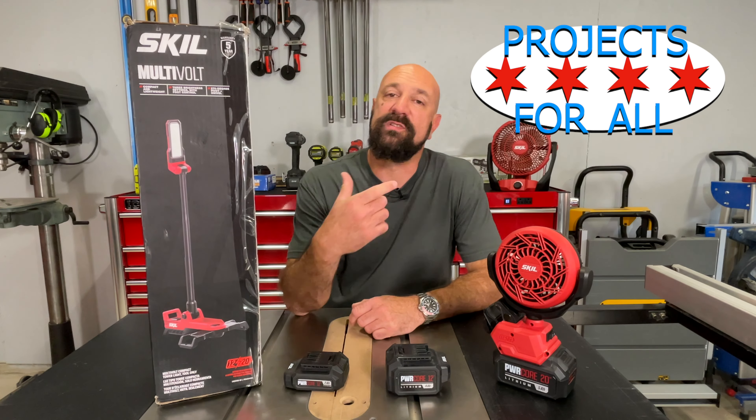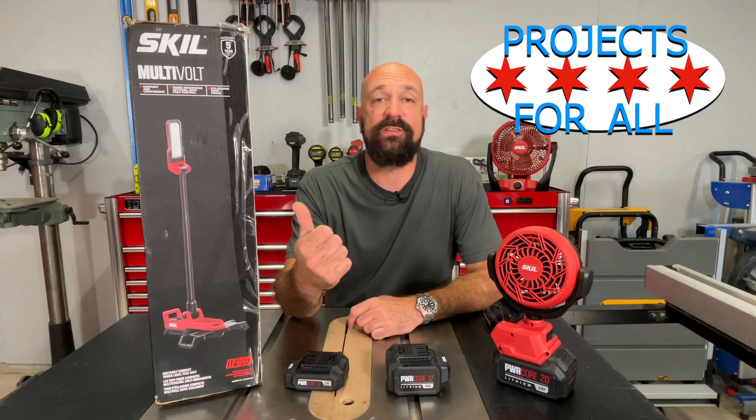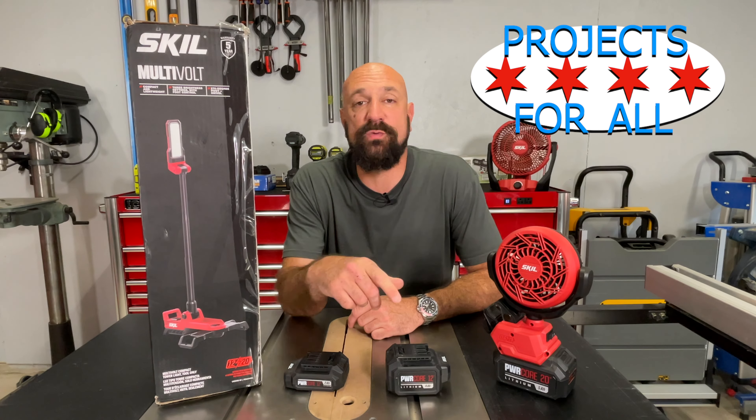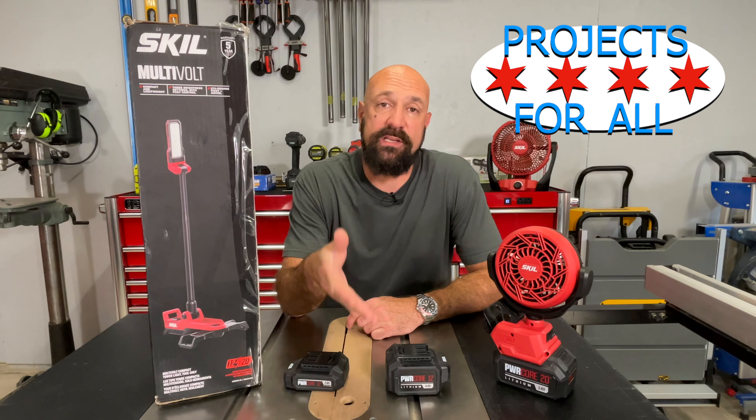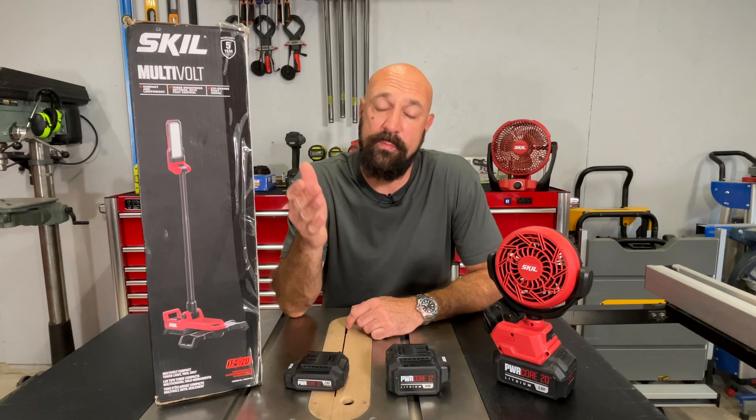Welcome to Projects For All. My name is Mike and today, Skill sent down another multi-volt tool for us to check out. Like the fans they sent already, it can take a 12 or a 20 volt battery.